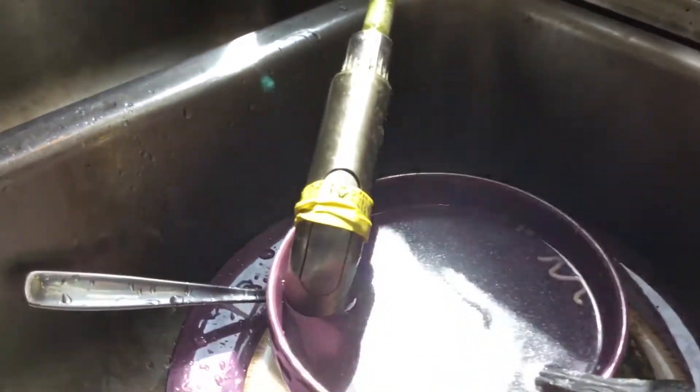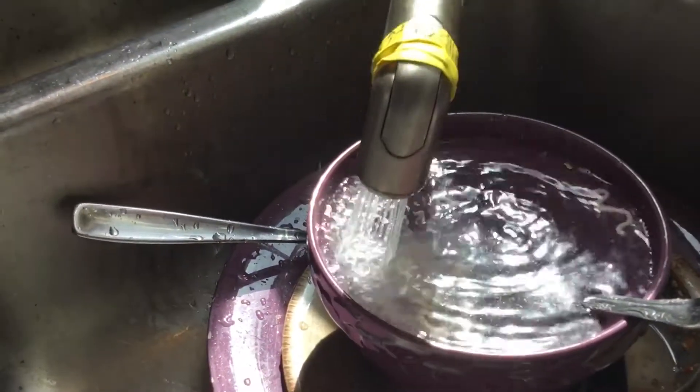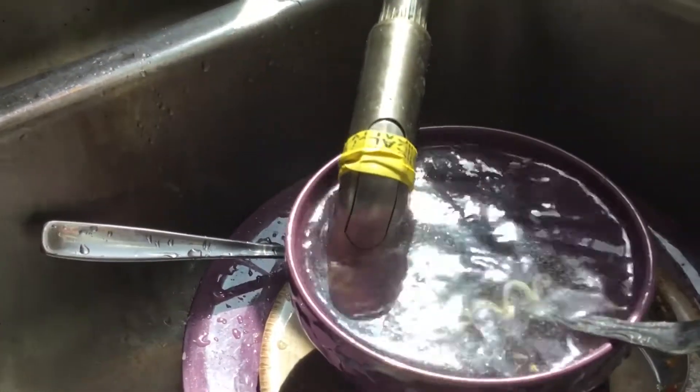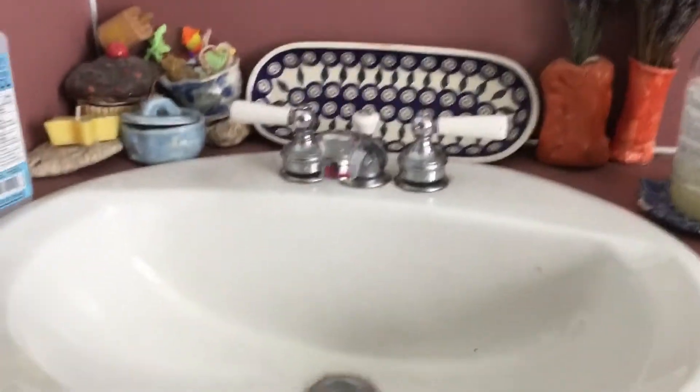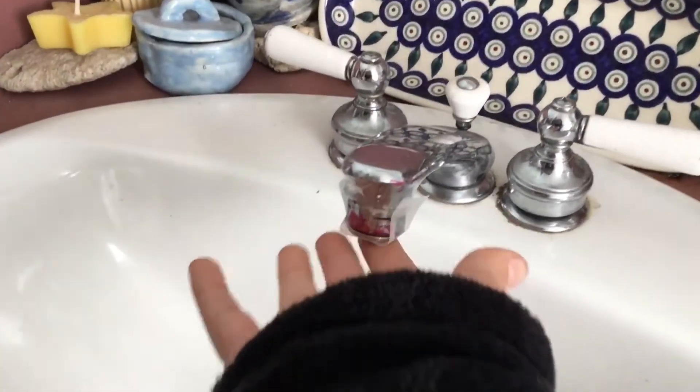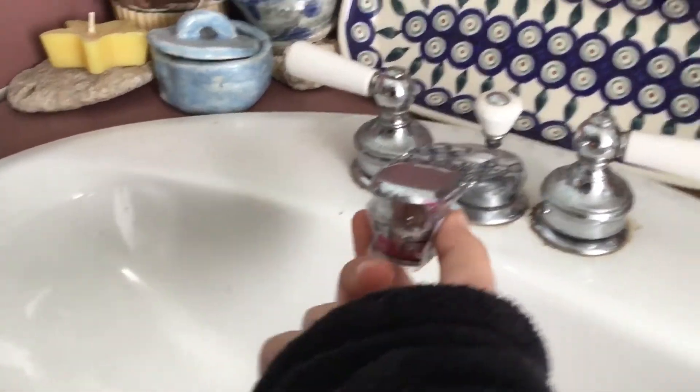So here's an example — when someone turns on the faucet it'll spray everywhere and get all over them. Another prank is putting a quarter on a piece of tape and then taping it onto a faucet.